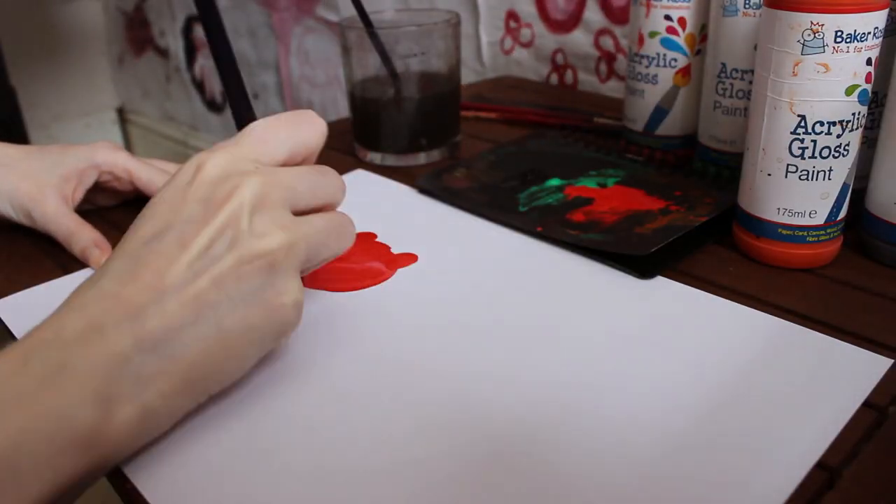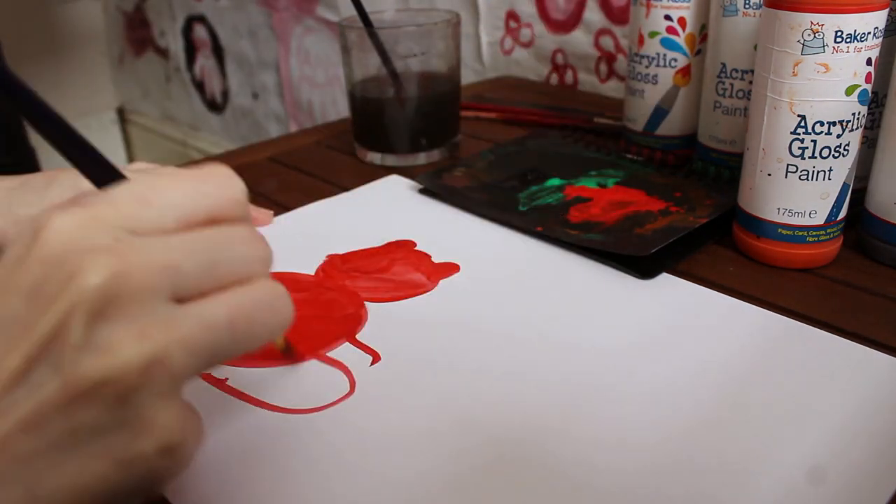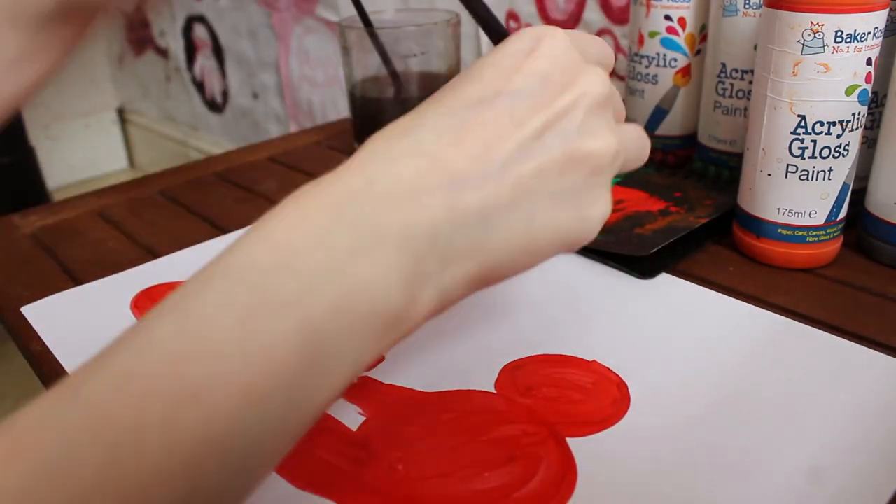I've seen a frog before, and I've absorbed its fetid essence, and now when I close my eyes, I see truth in all its forms. So today, we're going to paint frog. Frog is, physically, a simple creature.